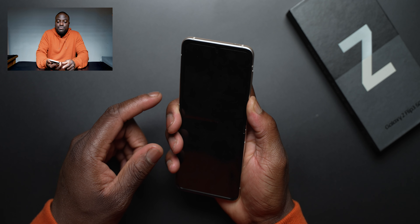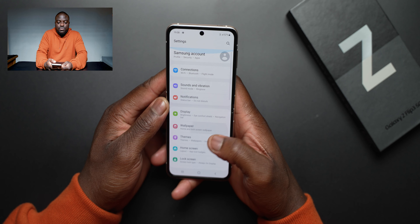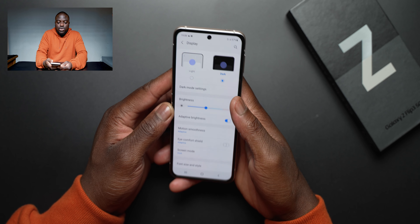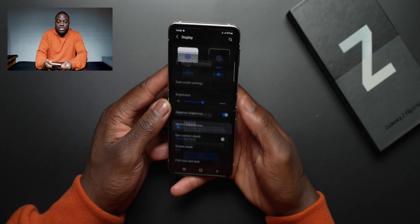For me, if their mid-range phones are the ones still getting chargers in the box, then their premium ones should get chargers too — because at the end of the day, the mid-range ones are the ones that sell the most. But anyway, that's a discussion for another day; I've done videos about that.